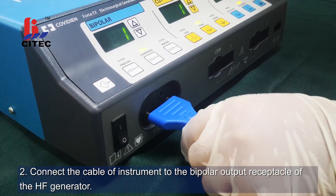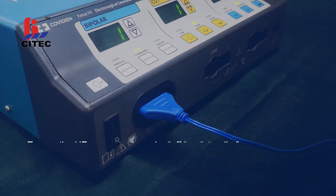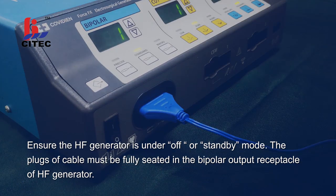Step 2. Connect the cable of the instrument to the bipolar output receptacle of the high-frequency generator. Ensure the high-frequency generator is under off or standby mode. The plugs of the cable must be fully seated in the bipolar output receptacle of the high-frequency generator.